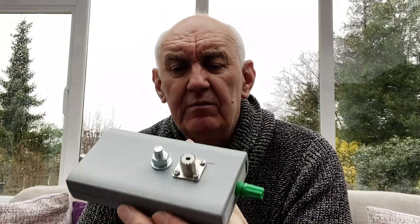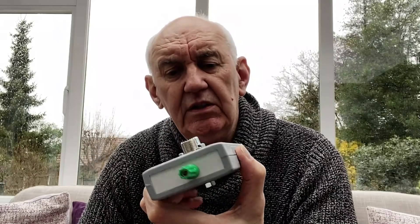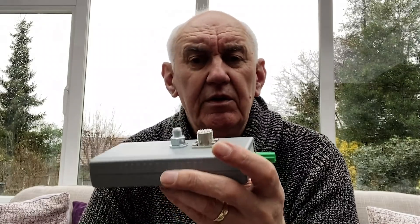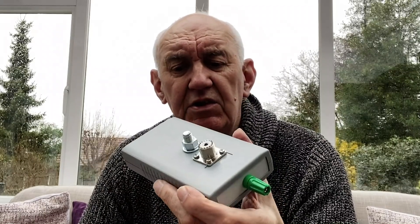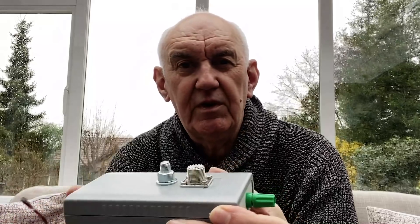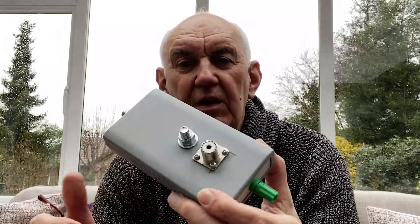The box I built this in — I've used several of these boxes. They are from RS Components, who do a range of boxes. They're very easy to drill, they are weatherproof, and both ends slide out, which makes it very easy to almost pre-assemble things before you actually box it up. Nice little box.